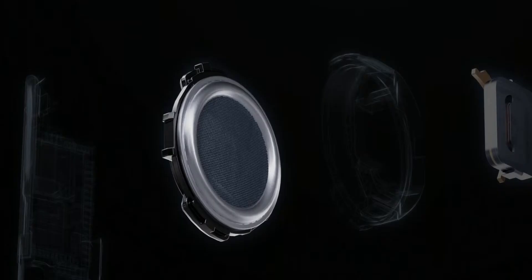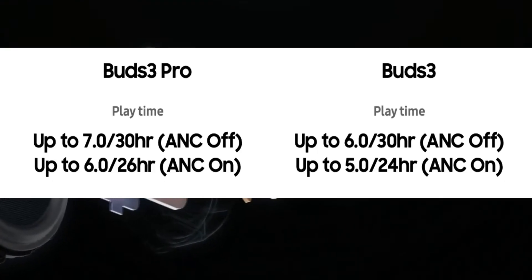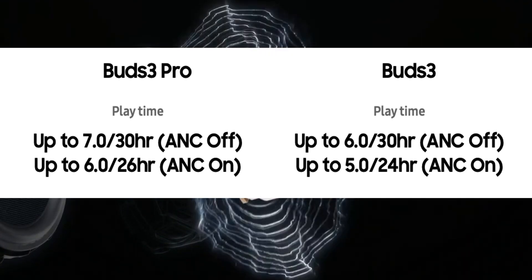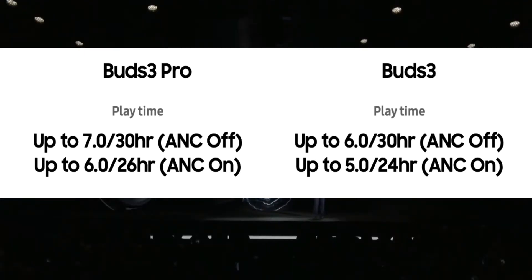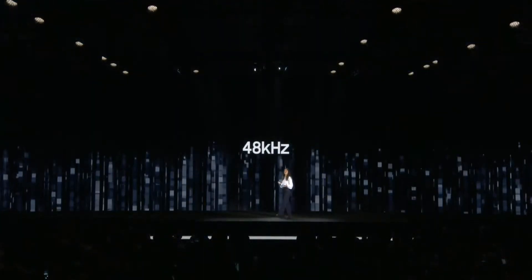In terms of battery, the Buds 3 offers a 48mAh battery while the charging case offers 515mAh, with 6 hours of playback from the buds and 30 hours with the case (ANC off), or 5 hours and 24 hours with ANC on. The Buds 3 Pro comes with a 53mAh battery, offering just one additional hour of playback — so you get only about one hour of extra benefit by upgrading to the Pro.